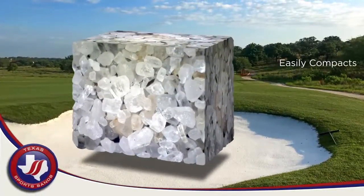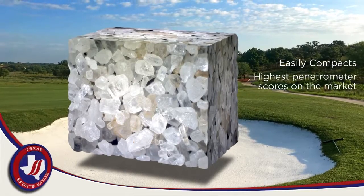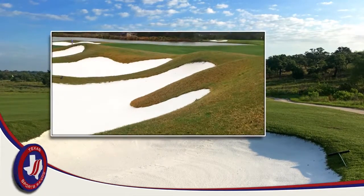This crushing process creates an extremely angular sand that easily compacts in a golf course sand trap and consistently receives the highest penetrometer scores in the market from independent testing laboratories. Its angular shape also allows the sand to be